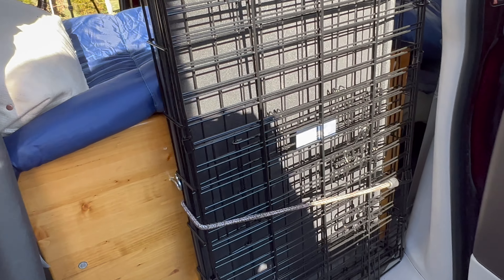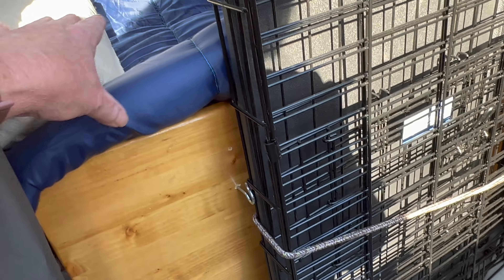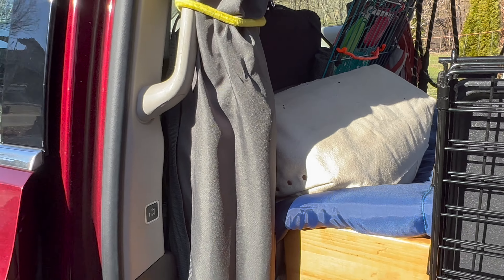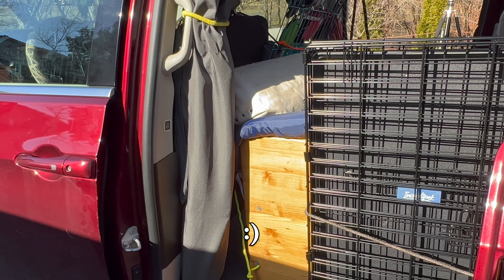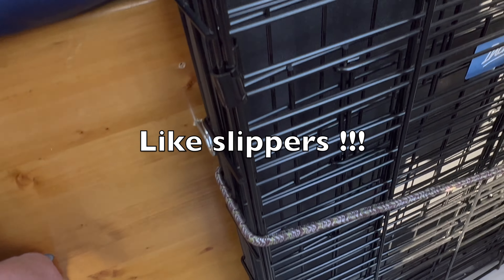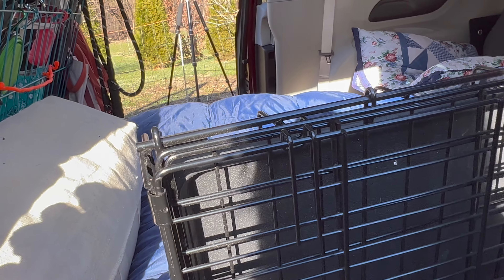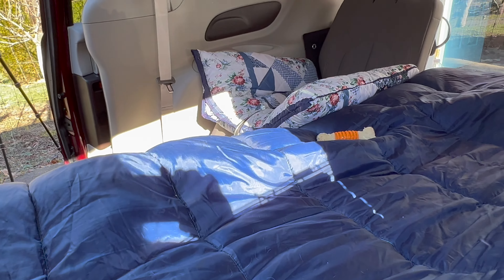Here's my dog's crate. This is the other side of the box that I built. For extra places to store things, this is my camp table — watch my camping videos to see where I use it. This also gives you extra storage to put other things in, and it keeps the dog from falling through when he gets exuberant. If he's laying up here — which I can see that he has been.